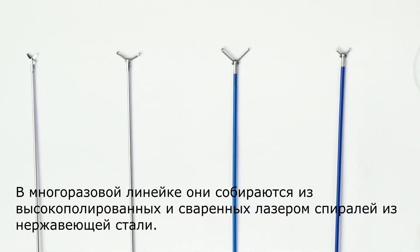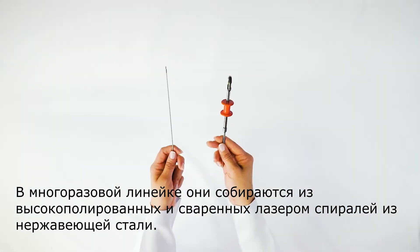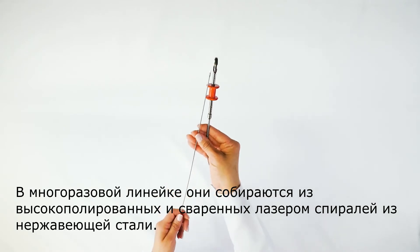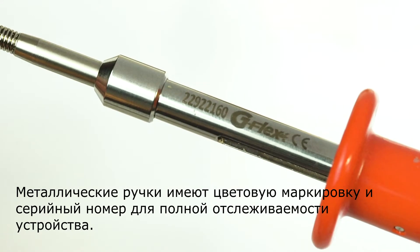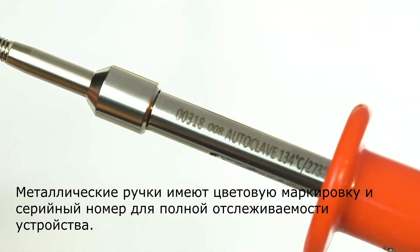In the autoclavable line, they are assembled with highly polished and laser welded stainless steel spirals. The handles are metallic with colored codes and serial numbers for complete device traceability.